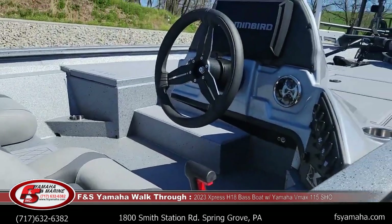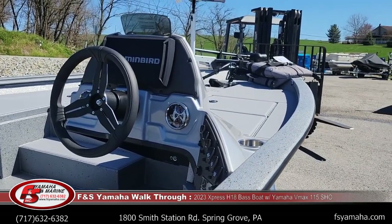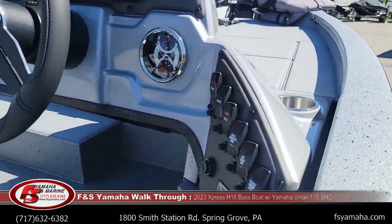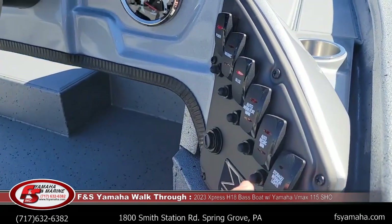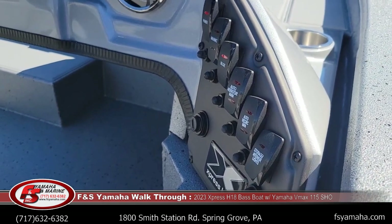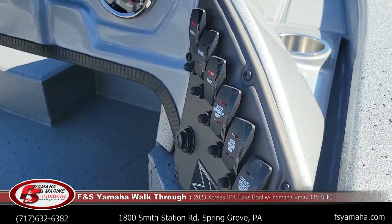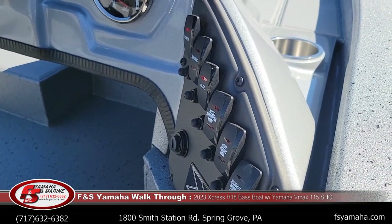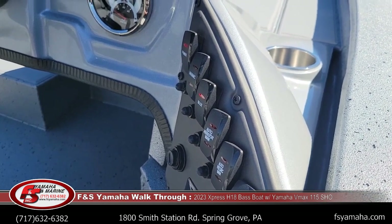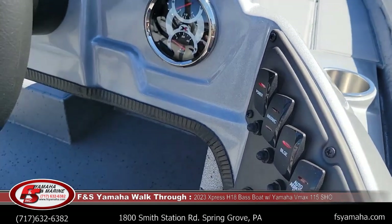Looking at the dash, this boat was upgraded from the standard fish finder up to a Humminbird Helix 9 MSI. You can see the switch panels here — there's a lights kit so all the compartments have lights in them, the livewell is lit, and there's a light in the side of the console, which is an upgrade. The next switch is recirculating livewell — also an upgrade. There is a separate pump at the livewell for recirculation and for pump-out. Then you have your standard livewell, bilge, nav lights, and main power switch.